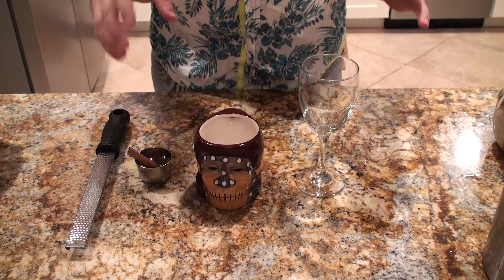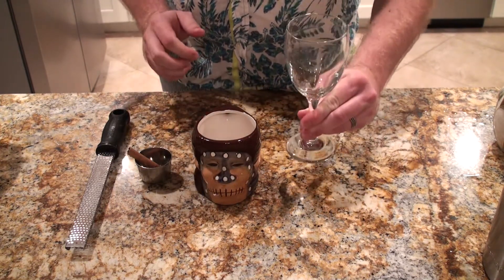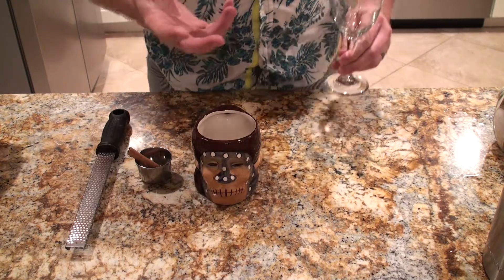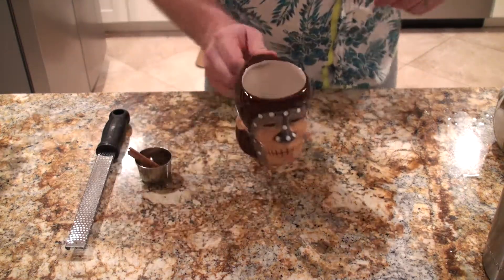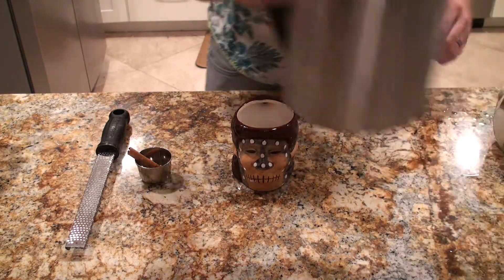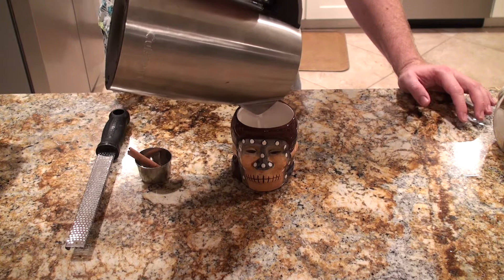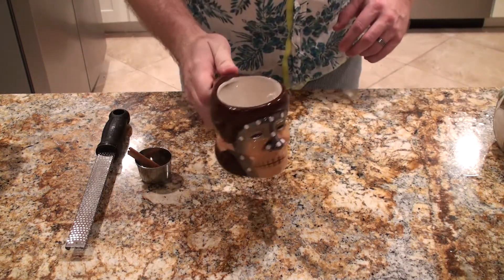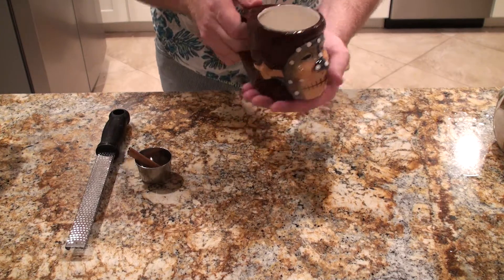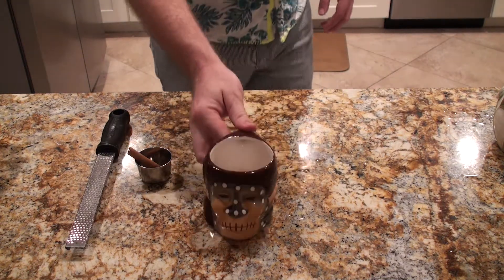Whenever you're making this drink, I highly recommend using a mug or a heavy stemmed glass so you don't burn your fingers when serving it. We're going to use the mug today since it is Tiki Week. Fill your mug with a little bit of hot water just to warm it up, so when you put everything in there it doesn't immediately cool it down. Once your mug is nice and warm, pour out the water and start building your cocktail.